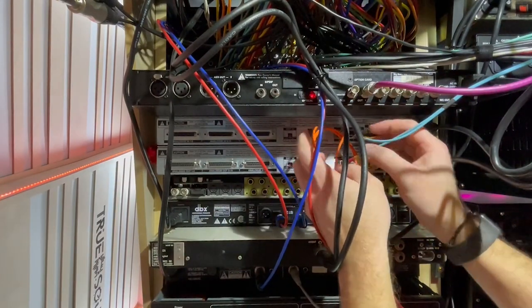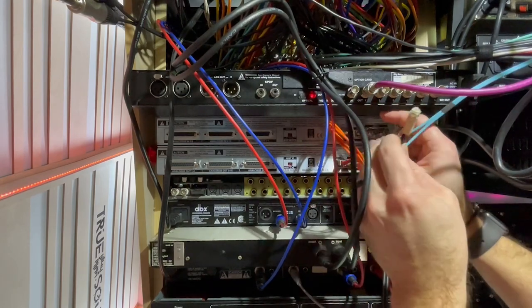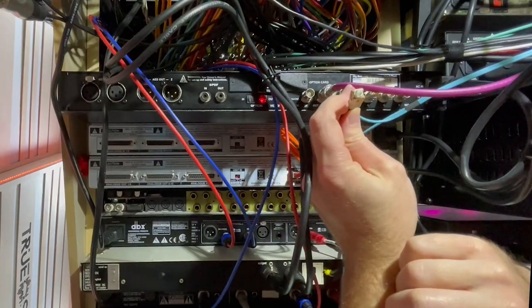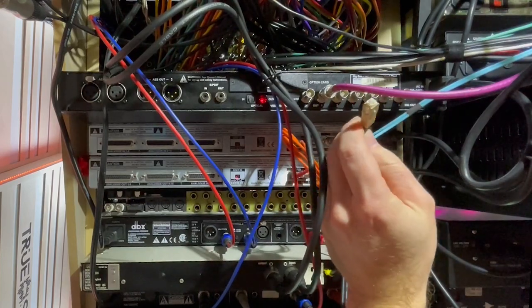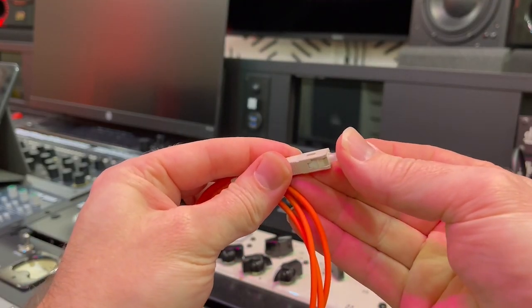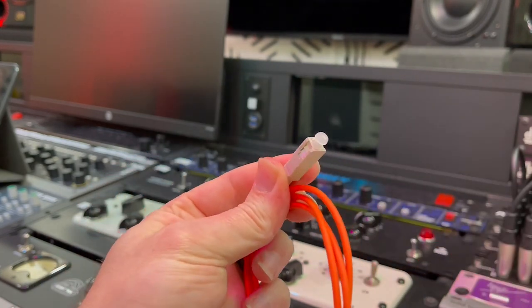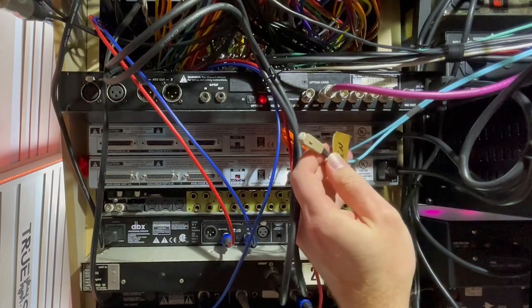The last is the actual MADI cable. This is essentially a very fine piece of plastic — it's an optical cable. I have the caps for these, so I'm going to cap every single one of them just to make sure no dirt gets in or they don't get scratched while I'm switching things up.